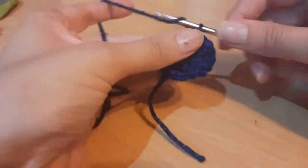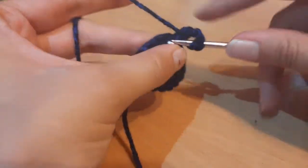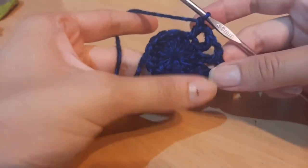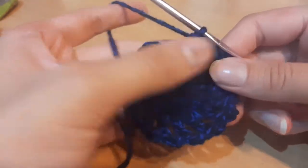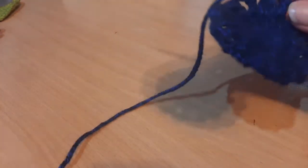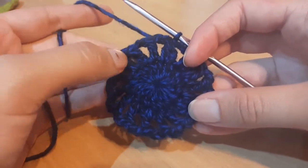For the second round, chain up two, then do a double crochet into the same stitch, chain two, then double crochet into the next stitch, chain two, and repeat that all the way around. At the end, chain two, put a double crochet into the last stitch, chain two again, then slip stitch to the beginning double crochet. In this round you should have 16 double crochets and 16 chain spaces.